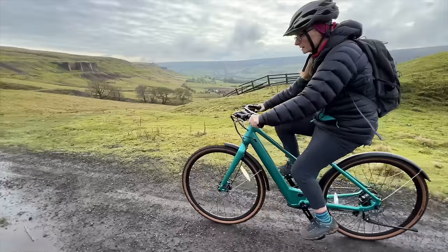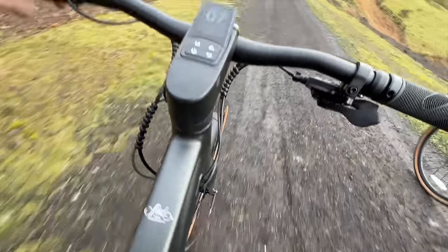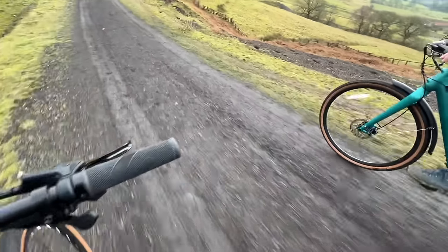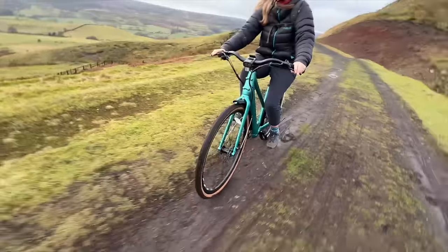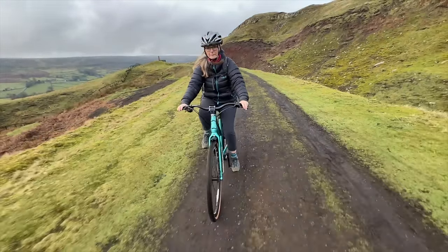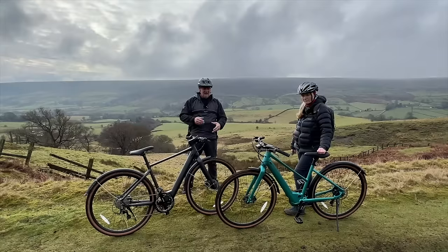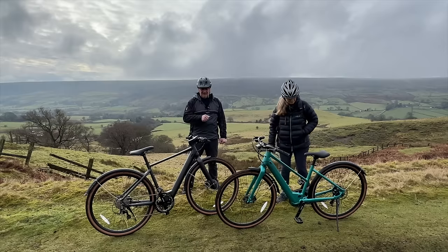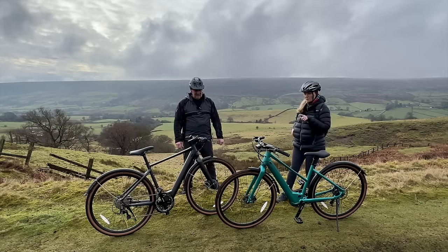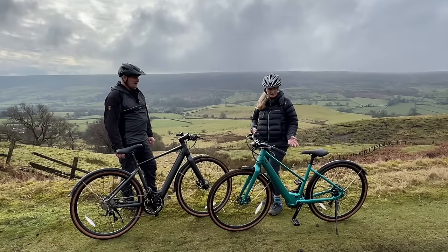They're lovely bikes. We get quite a few people asking whether they do a drop bar one or a crossbar one. The advantage of having two bikes the same — if you're going away, particularly in a camper van — is that these are lightweight, they'll fit on the back of a camper van. They're probably the lightest e-bikes we've reviewed. You'd only have to take one spare set of inner tubes, maybe a spare tyre, one set of cables, and you can be self-sufficient because parts are interchangeable between both bikes.